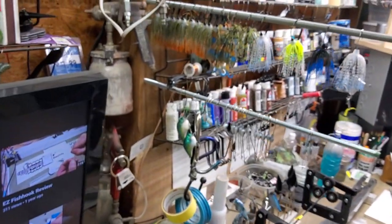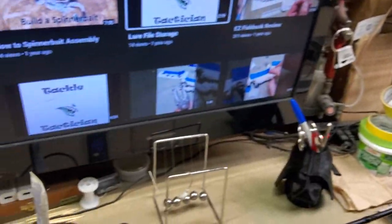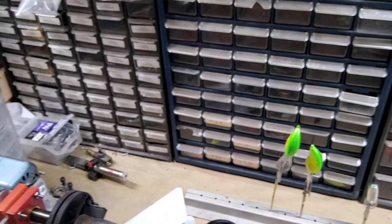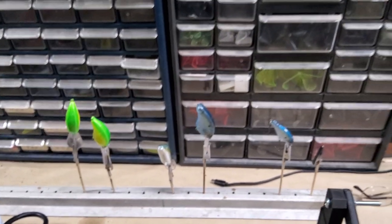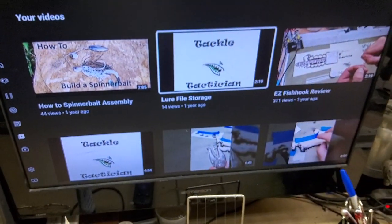Sorry about the camera work, guys. You can see we're kind of busy — we're making a few jigs and spinner baits and painting up some crank baits. Finally feeling halfway good again, so getting back into my little tackle making and having fun being retired. Sorry it took so long — we'll get some more videos out to you hopefully soon. We'll see you then.